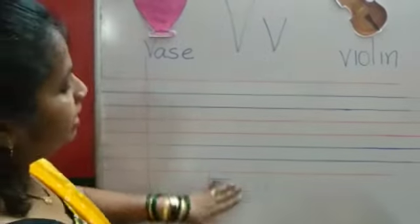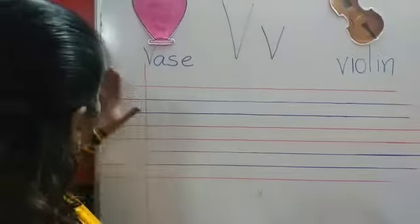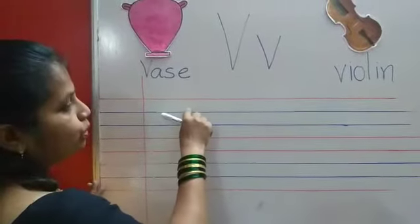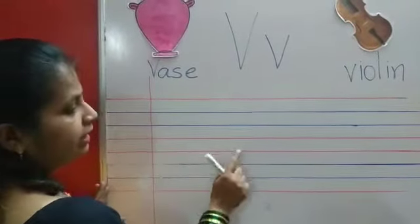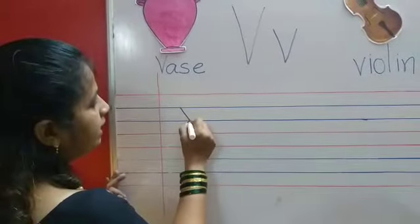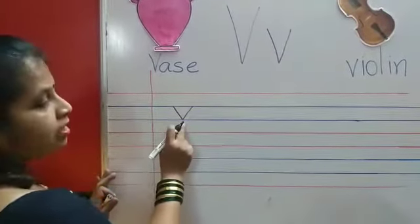You all are familiar with your red and blue line notebook? Not to write in margin. Small v — we will write in these two blue lines, will not touch any red line. Slanting line and slanting line — V.